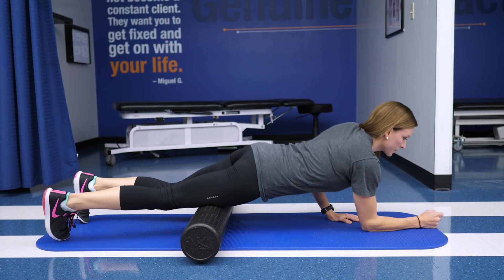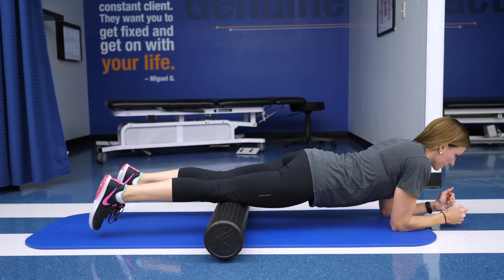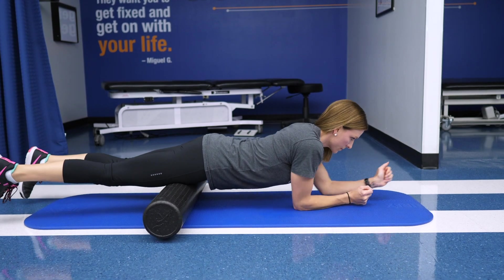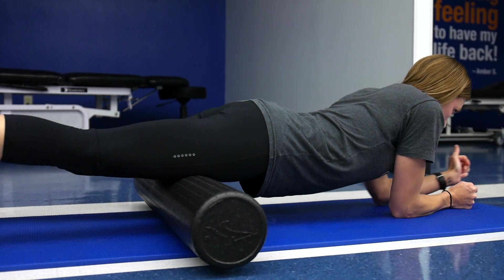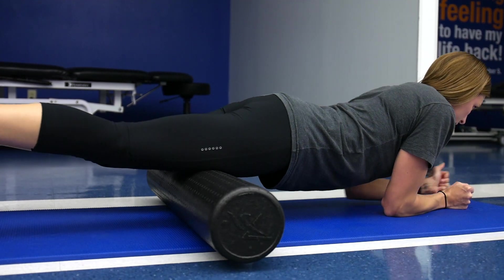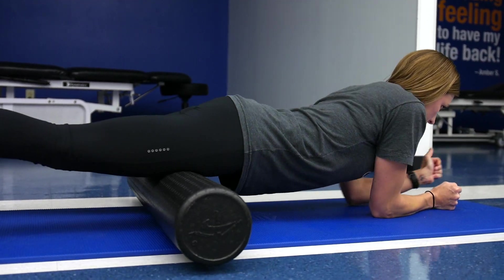So now let's do the second exercise called foam rolling of your quads. That's going to work those four muscles in the front part of your leg. You're going to put the foam roller on the ground, actually lay on the foam roller, come up in more of a plank position, and roll back and forth from the top of your knee as high up toward your hip as you can — making sure you do not go over your kneecap.